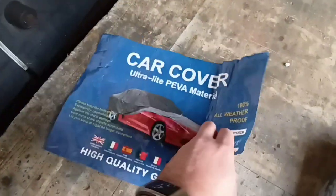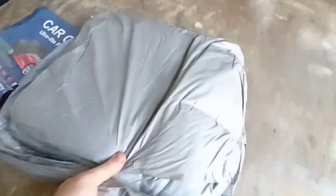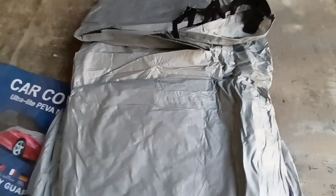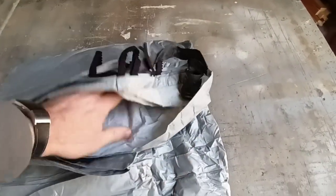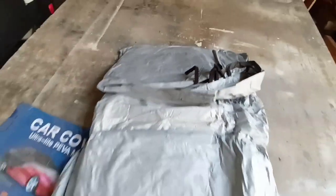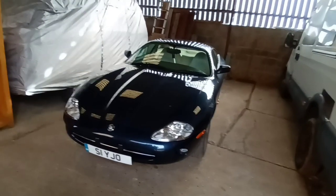Hopefully it will provide me with a better night's sleep. High quality guarantee - I'm not guaranteeing anything until we've actually put it on. We'll take it out of the bag so we can have a look at exactly what we've got. I'm guessing that's the outside - the shiny silver is the outside surface, and on the inside, which is why I went for this particular cover, it's got an almost soft cotton to the touch so it's not going to damage or scratch my paintwork. I'm going to roll it and then look to put it on the car.